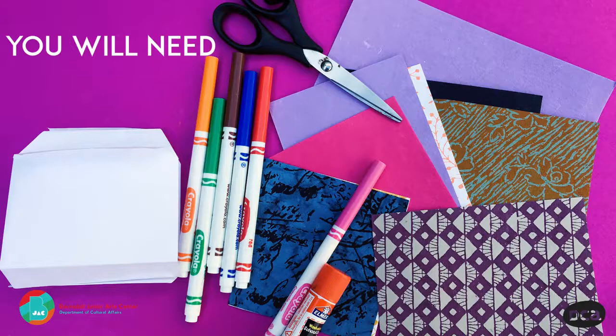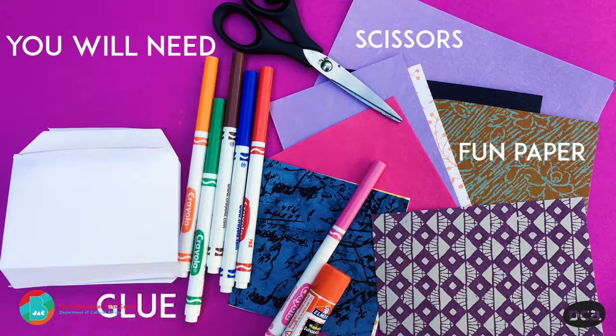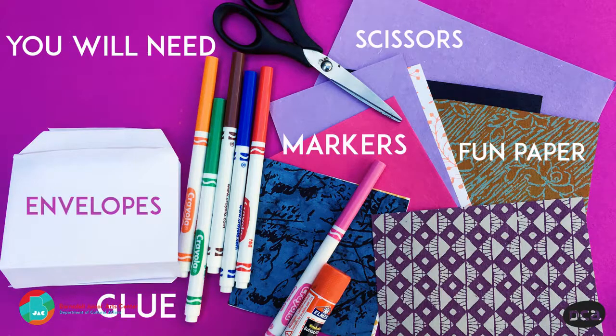How to make an envelope puppet. You will need scissors, foam paper, glue, markers, envelopes — a pile of materials on a surface.